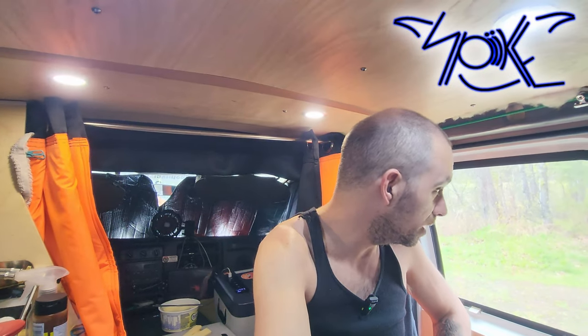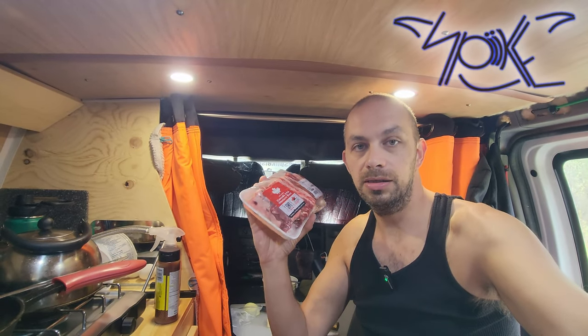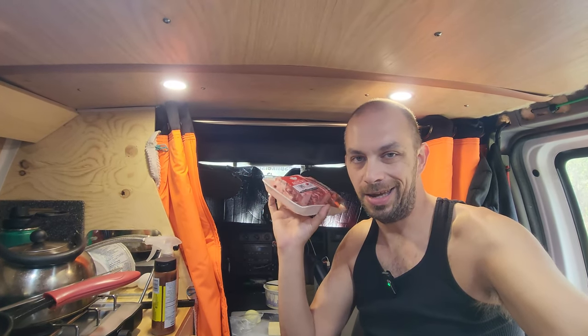Welcome back to another episode of Life with Spike. Today is going to be cooking with Spike. We're going to have some fun, cook some good food, and eat good, that's for sure. Hopefully the weather holds out and cooperates with us today. Today I'm going to show you how to cook beef rib simmering in a Dutch oven on a campfire.